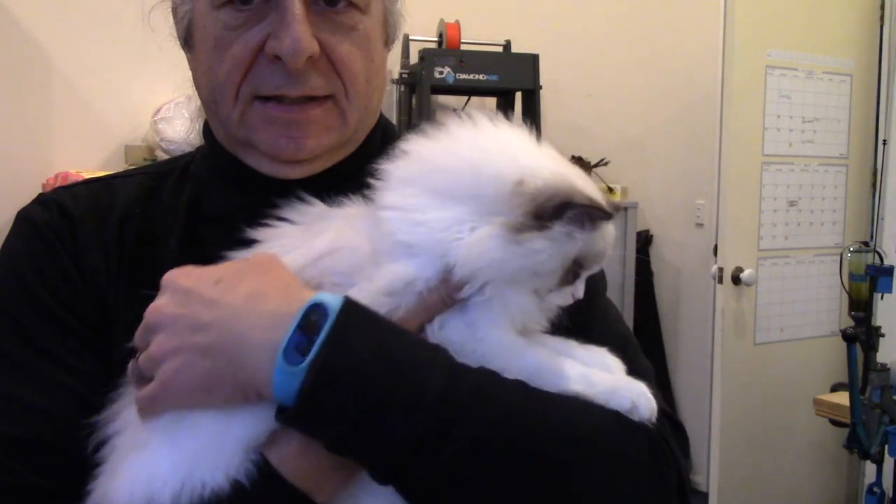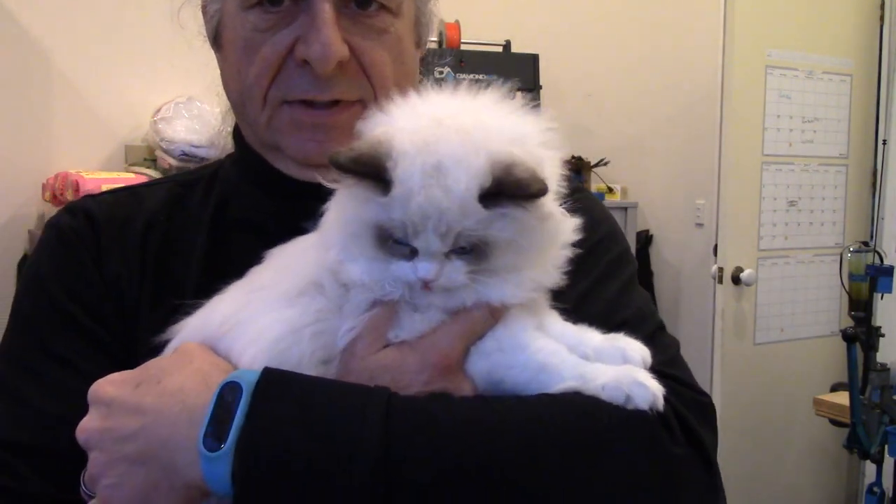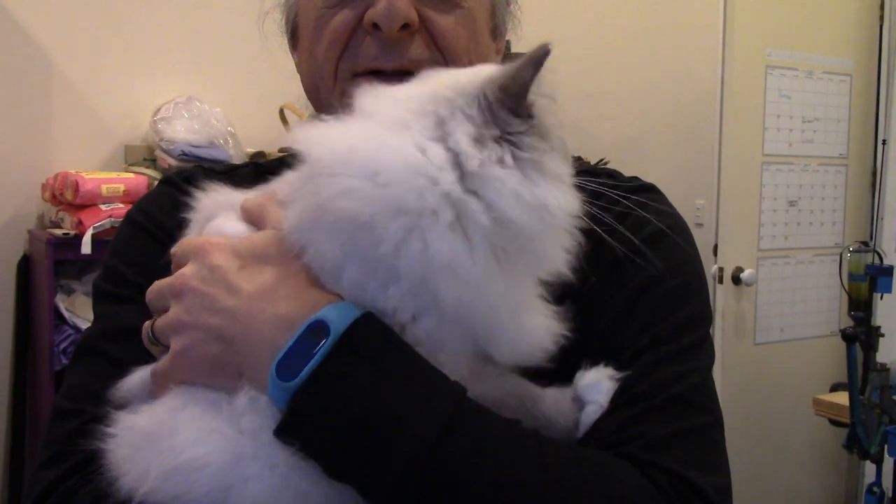Okay, small confession to make — I've been holding out on you. This is Lewis, and he is a ragdoll. He's a special needs ragdoll because he only has one kidney, so he won't be inbred. But wait, there's more. And this is Brie. Brie is mum, and she wants to be with the kitten, so I think we'll let her go.